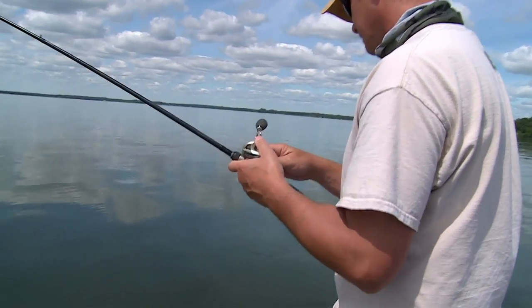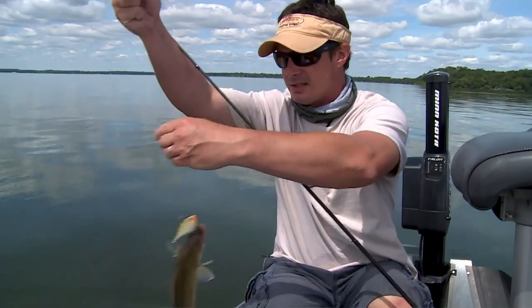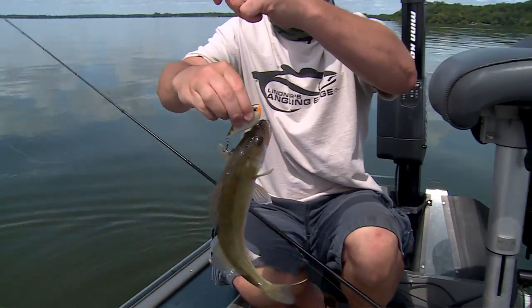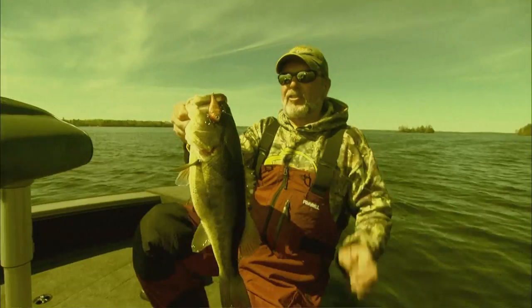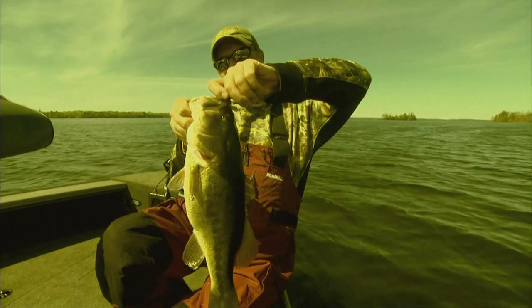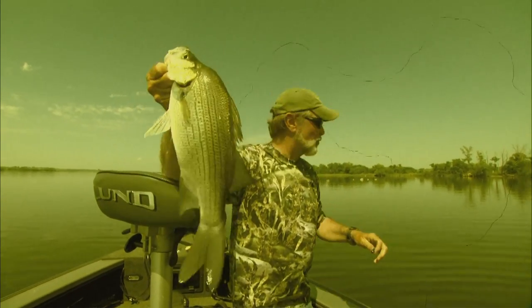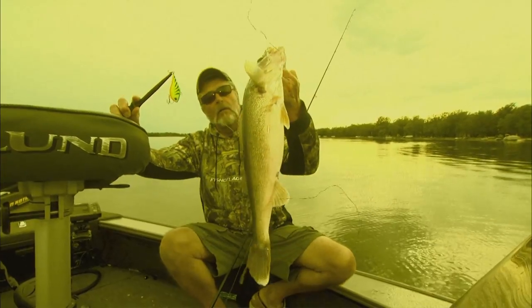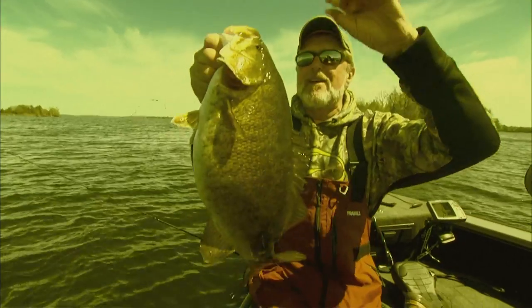Walleye — everything likes it. All shapes and sizes. That's a sign of a good lure when everything bites on it in all different sizes. That's the type of bait you want to be throwing. It's like the jigging wrap — that reaction bite. You can't lose. It's that good. Catches everything.